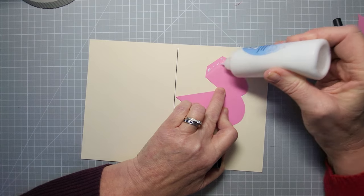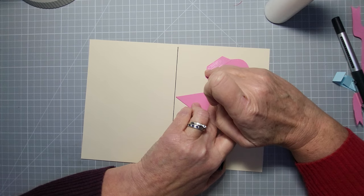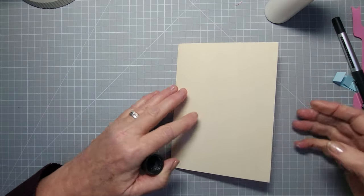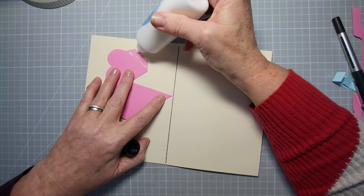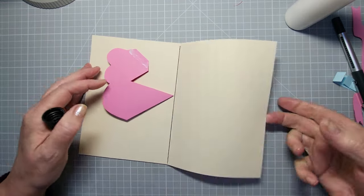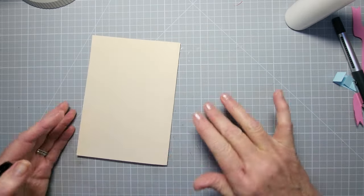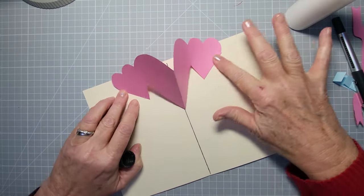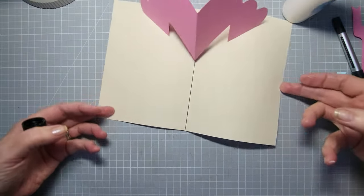Put glue just on this tab, then close the card onto it and rub it down. Flip it over to the other side and glue the tab on the other side — simple. Rub that one down. I'm going to push it to help the glue take quicker. So we've got our hearts in place and now it's on to the banner.